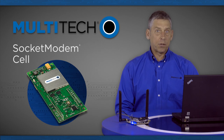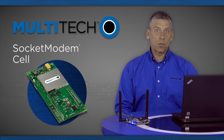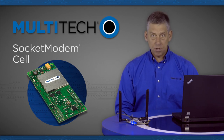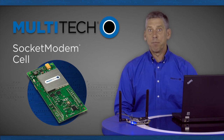Some additional features are that the socket modem cell is approved by carriers and regulatory agencies, saving our customers the time, money, and also protecting them from the risks associated with pursuing their own certifications. That means that these devices are fully FCC certified and have carrier certifications that transfer to the end device that these devices are being embedded in.